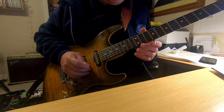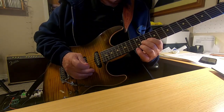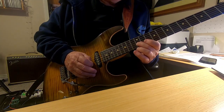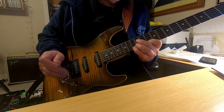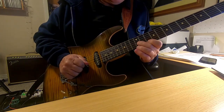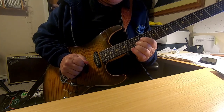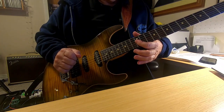The first part of the lick starts at the 11th fret on the second string and it slides up to the third. That's the first part.